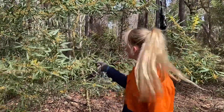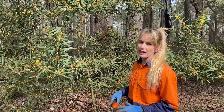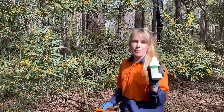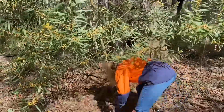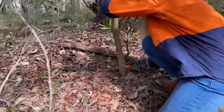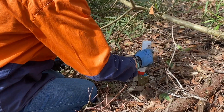A tree of this size can easily be hand sawed out and then pasted with a high concentration of either glyphosate and water or some woody weed paste. It's good to get your herbicide on within 30 seconds of cutting the stump.